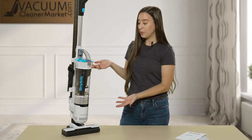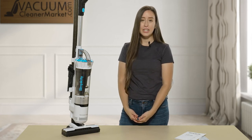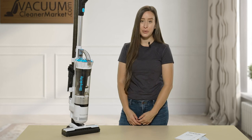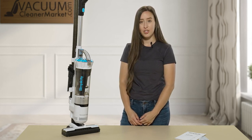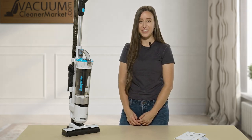So this is the Simplicity A-Go-Go — a mini upright that's bagless and cordless. If you have any further questions on this or any other model, please feel free to reach out to us by email, by phone, or by the live chat feature on our website. I'm Lauren with Vacuum Cleaner Market — happy vacuuming!